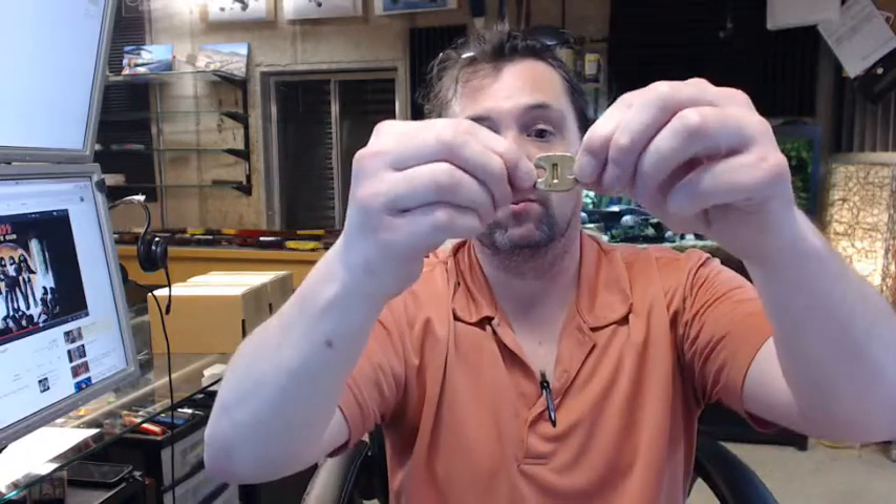165 degree Fahrenheit is the temperature at which it will release. Fusible links are a very common sort of item, and the principle behind them is that when the temperature exceeds the point it is listed for — in this case 165 degrees — the two ends will be released, separating the bond between the middle of them, allowing whatever is under tension between them to release.